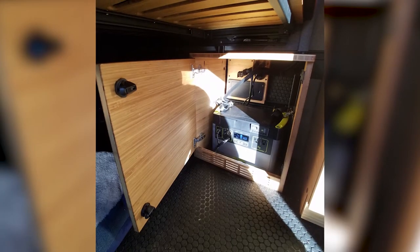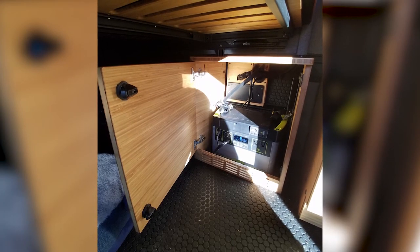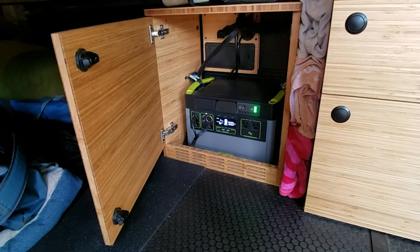The power station cabinet mounts to our mounting system and allows you to put in the Goal Zero power station.